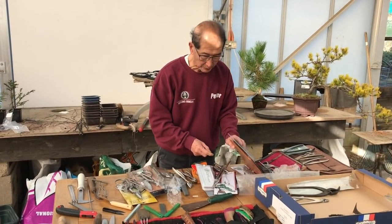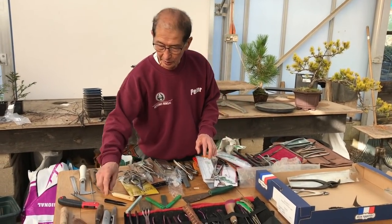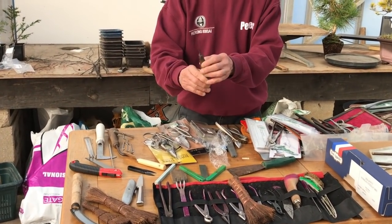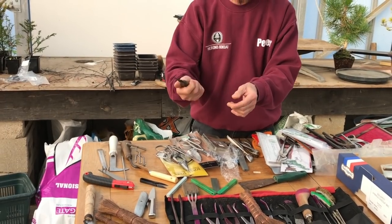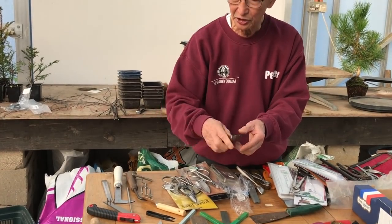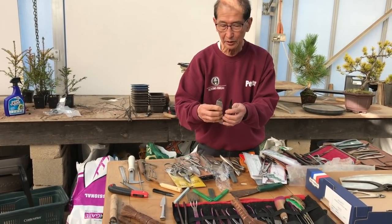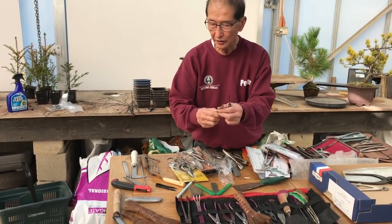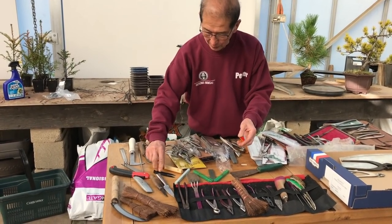There are also little cutting implements like this Swedish hunting knife, used for skinning animals — it has a lovely wooden handle. I love to use it for stripping the bark when you've made a jin. Some people use an ordinary knife or a Stanley knife for this, and of course an ordinary kitchen knife is also very useful.